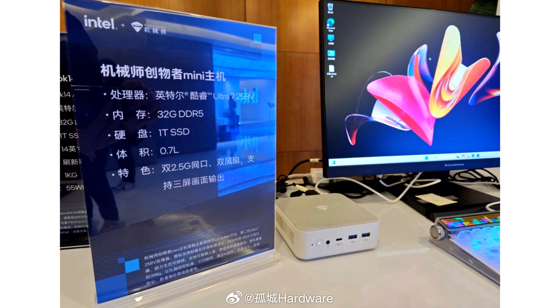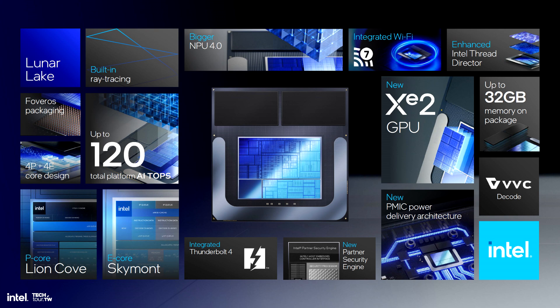This PC is a very compact design with a good set of I/O ports, which include two USB Type-A and a single Type-C port on the front, 2.5GB LAN, and support for triple monitors.